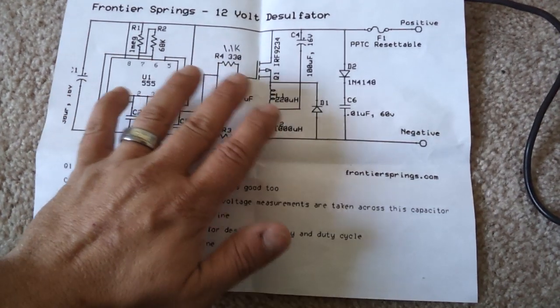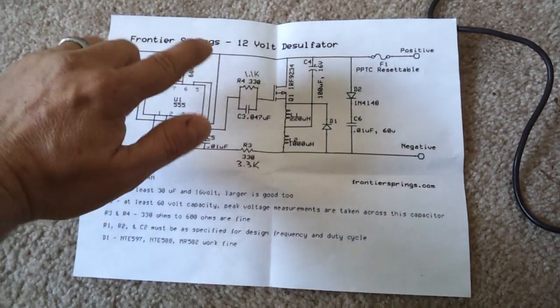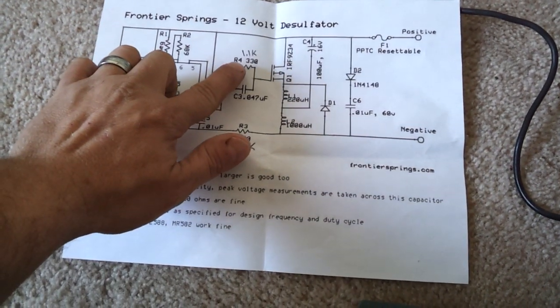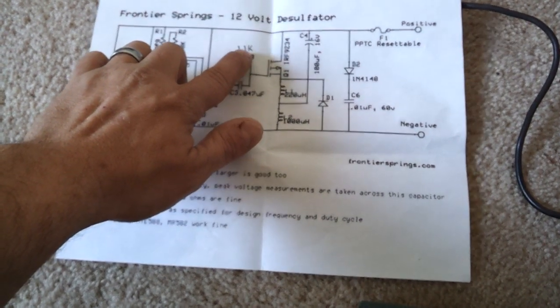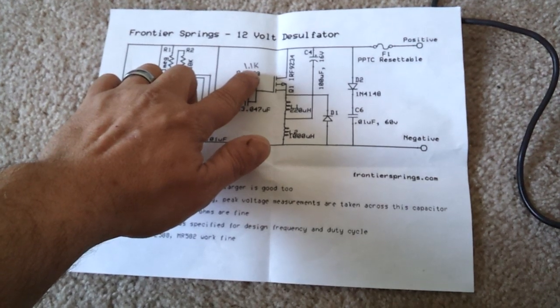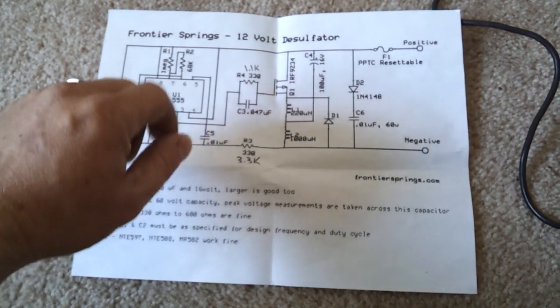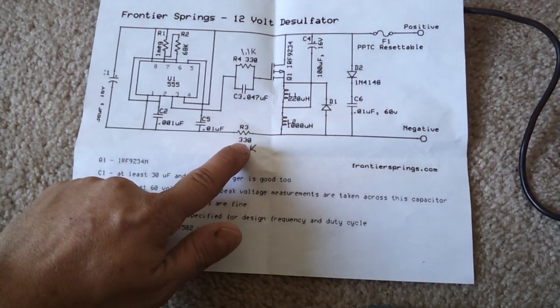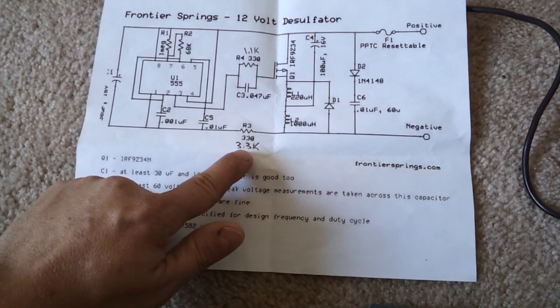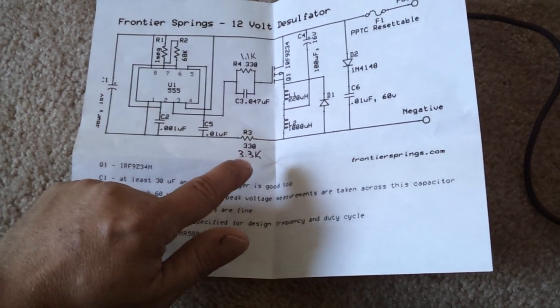They have a few different styles. When you get onto their page, they've tried different values. Their default value for R4 is 330 ohms, but they also have another option for a 1.1k ohm. I use the 1.1k and it works better. Same down here — they say 330 ohms in their first version, but in subsequent versions they use a 3.3 kilohm resistor. Works much better.